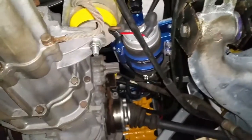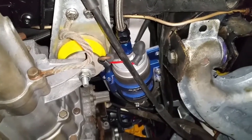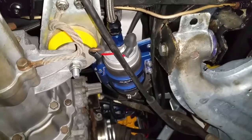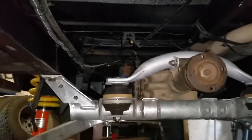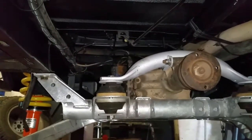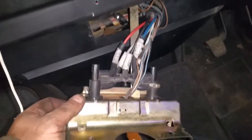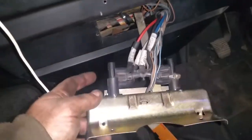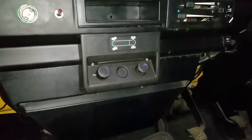I've also run the vacuum line that goes back up to the engine through the chassis rail, and connected that up to the manifold as well. I'm about to pass the front vacuum line up through the front under the floor to the dashboard and the controls for the diff locks. And here's the installed diff lock control panel — all ready to go.